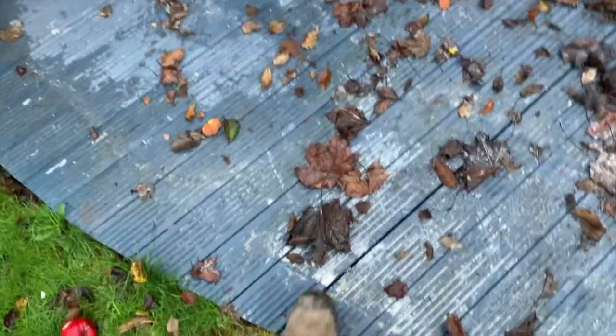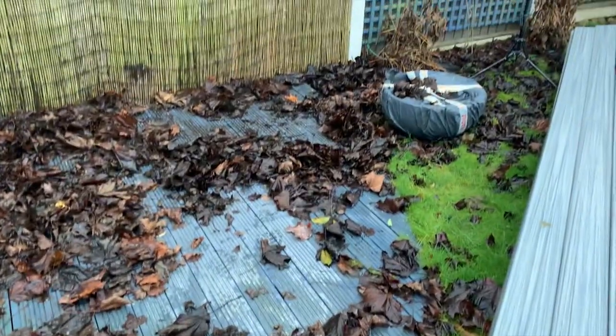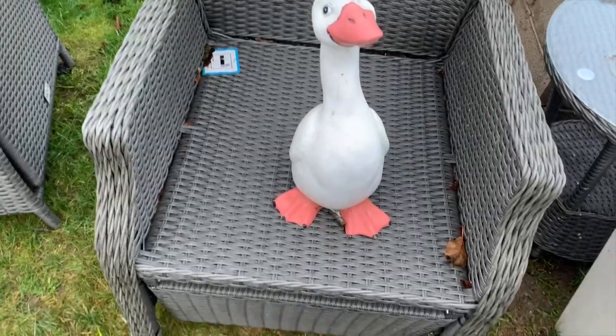We've cleared the old decking off. You can see how rotten it is — we'll get it cleared off and ripped up. There's a little duck keeping an eye on us today.